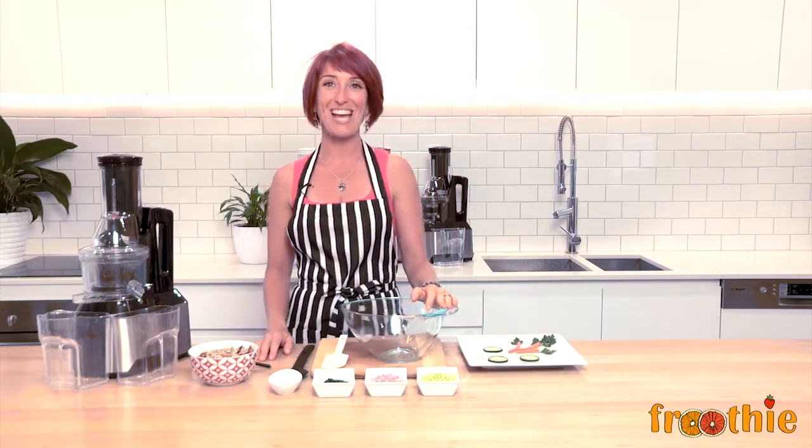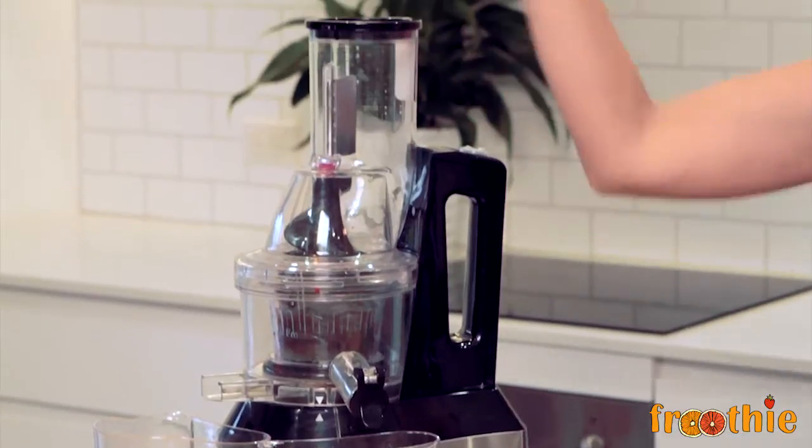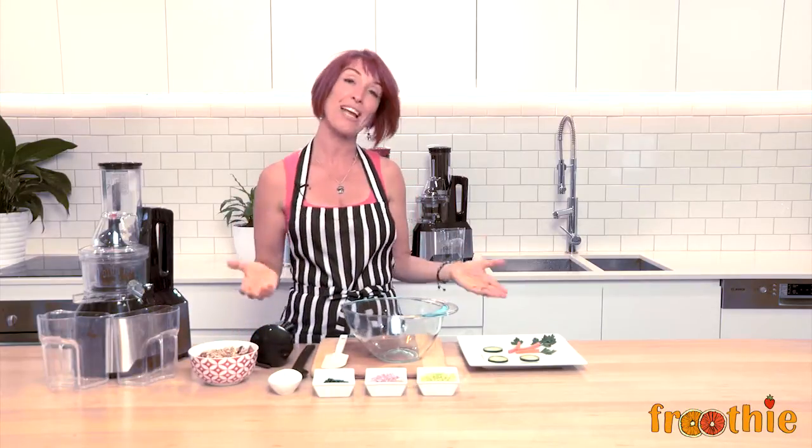Hi and welcome to Getting Into Raw Cooking with Zane. We are going to look at some of the extra functions and features of the Optimum 600 juicer. Now we all know that the 600 can juice, and its big mouth makes it really easy to juice. It also makes it very easy to create a lot of other things, and in this particular video we are going to create a series of different delicious things that you can try at home.